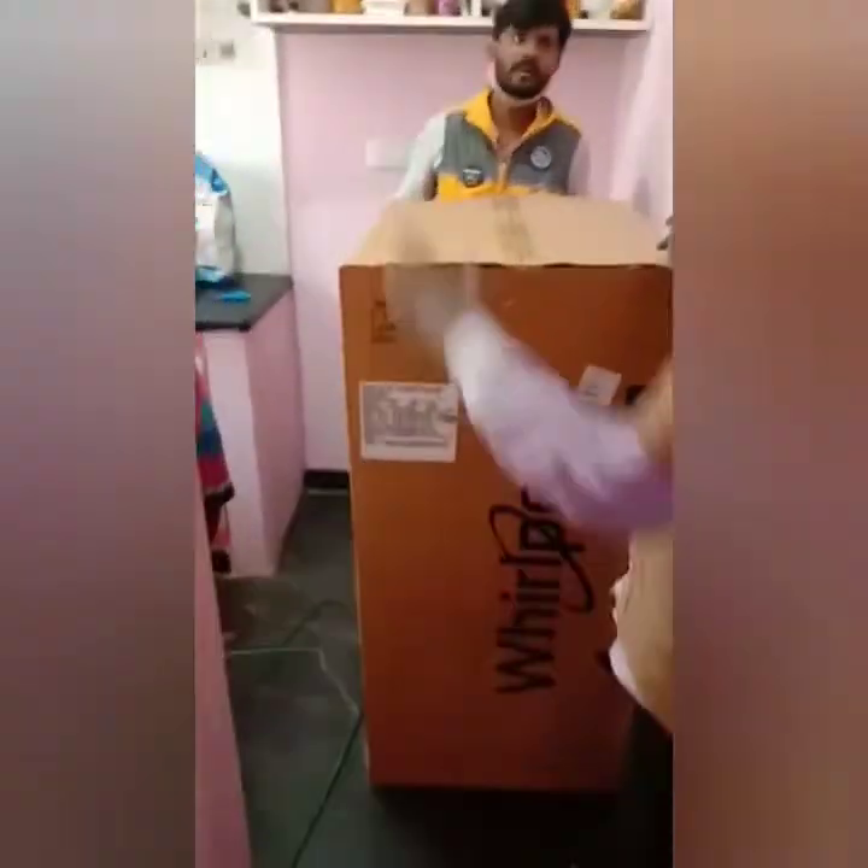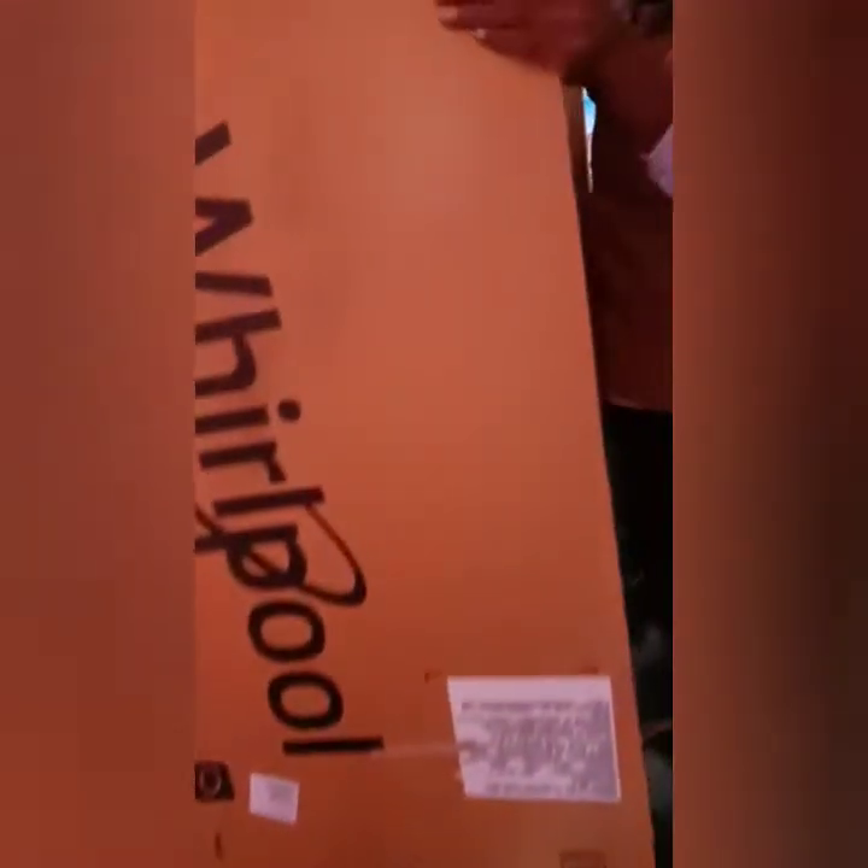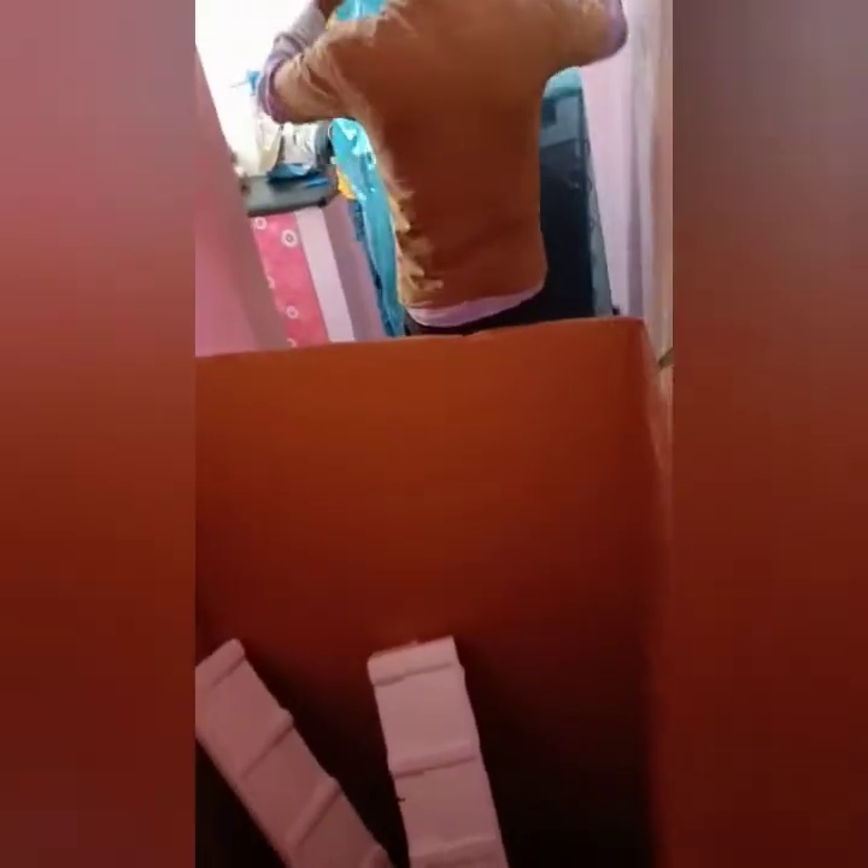This Whirlpool refrigerator has 190 liters capacity. It has a 2020 model and it is a single door, small door. It is a very compact refrigerator. The cost is ₹11,200 on Amazon.